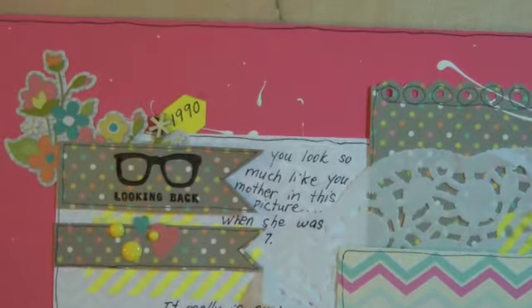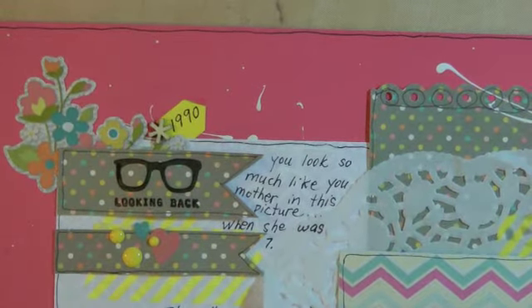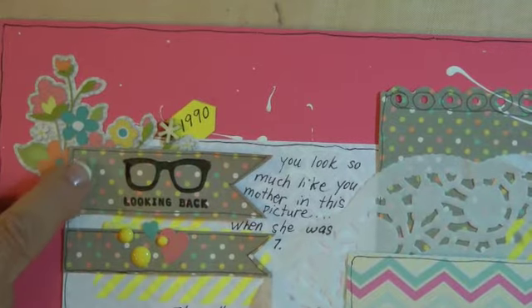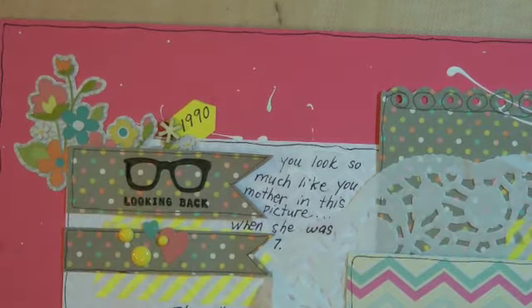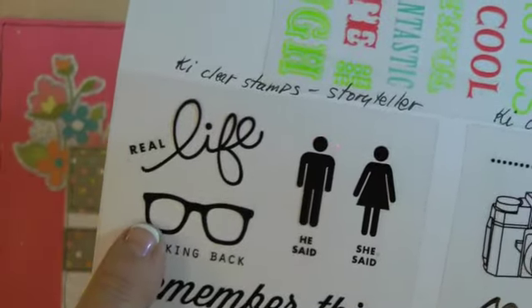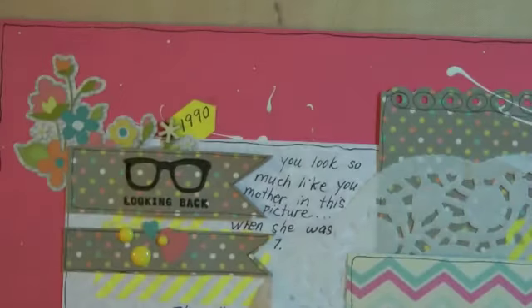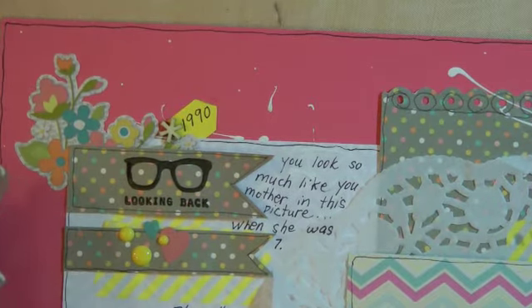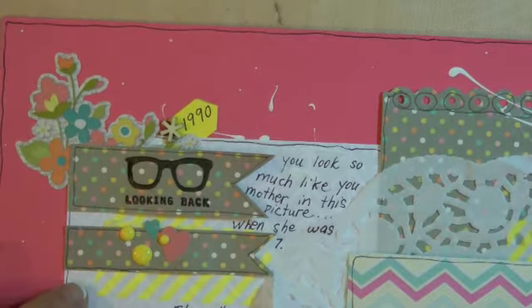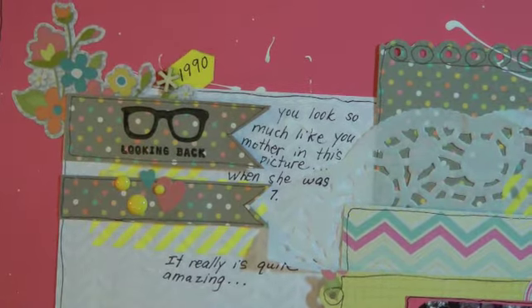In the top left I have '1990' because that would be my daughter at age seven. I have a flower sticker from Vintage Bliss, and I cut these two banners out. This stamp — you probably recognize it — it's from KI Clear Stamps, the 'looking back' one with the glasses. I also have enamel dots and some little stickers from the Vintage Bliss line that say 'you look so much like your mother.' I put some washi tape underneath.